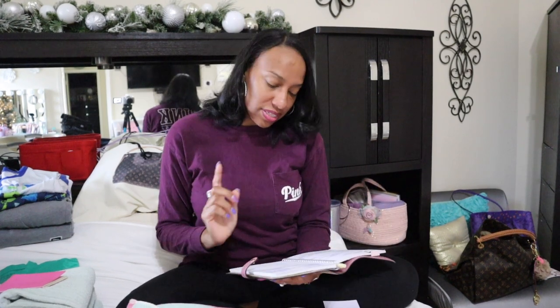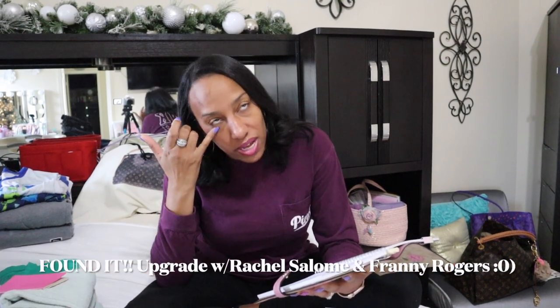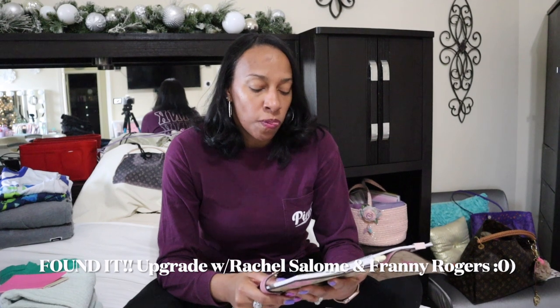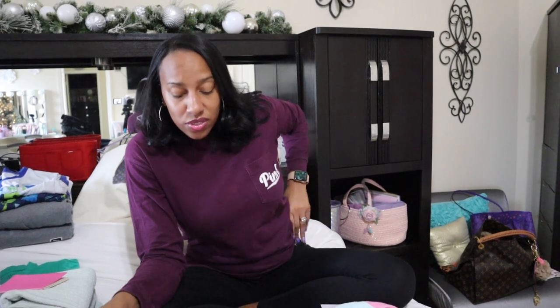Bear with me on this video because I am no gun expert — bag videos and planner videos are my thing. I thought I had written down the two subscribers' names who asked me to do this video. They asked me right after I thought it might be a cool idea for those who might be interested, but I didn't end up writing down those names on my requested videos sheet. Sorry about that, ladies.